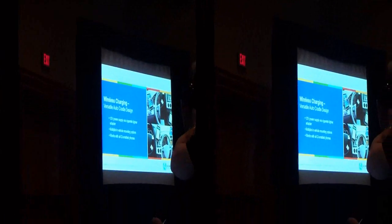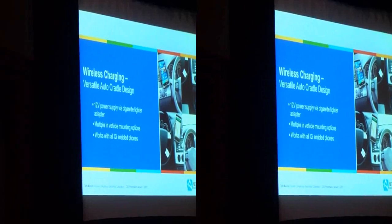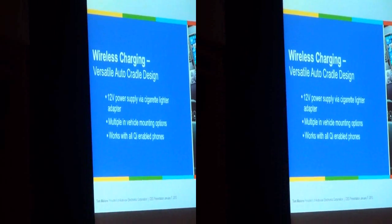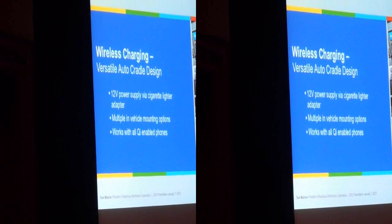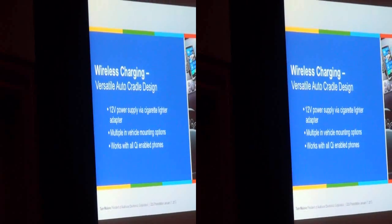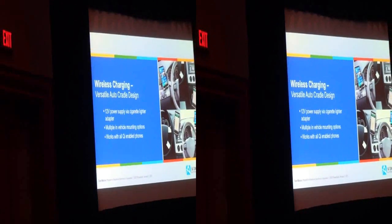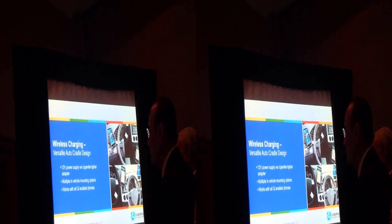We see wireless charging moving into the OE space — Toyota launched recently, and other car makers are launching as well. Think about it in the future: you get into your car, open up your center console, and just drop your phone in there. This is the beginning, this is where it's going. Wireless charging, we think, is going to be one of those categories that is going to fuel and drive the growth of the mobile electronics industry.